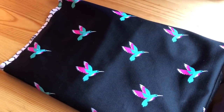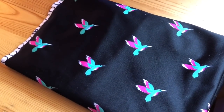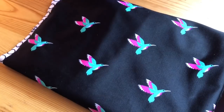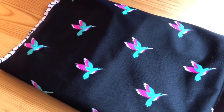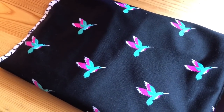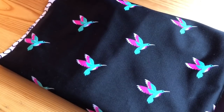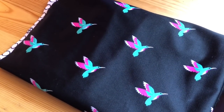For the first set of joggers, Colin chose this Black Hummingbird Activewear Fabric. It is 88% poly, 12% lycra, so it has a lot of stretch. I do not have a link for you because it's sold out. I got it from denverfabrics.com. I paid $7.45 a yard, which is more than I usually pay, but he was really set on this fabric.